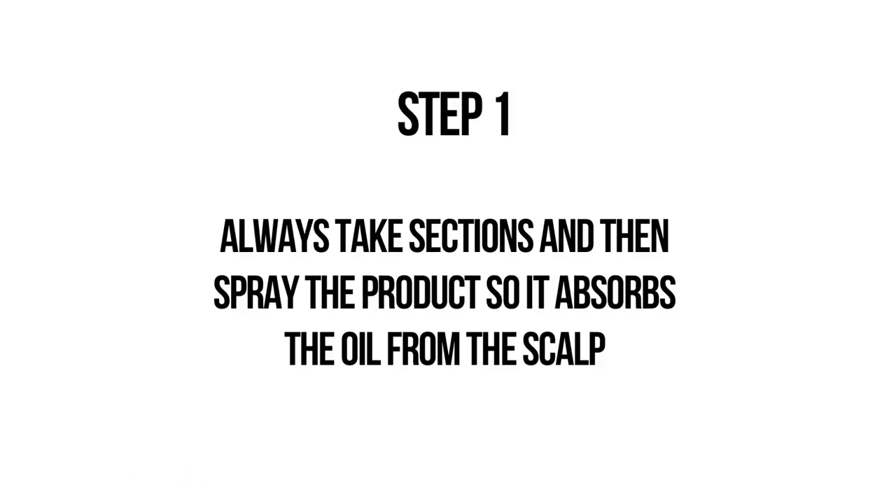So the first step is to always section your hair out, so the product is directly applied on your scalp, because this is where all the oil buildup is.